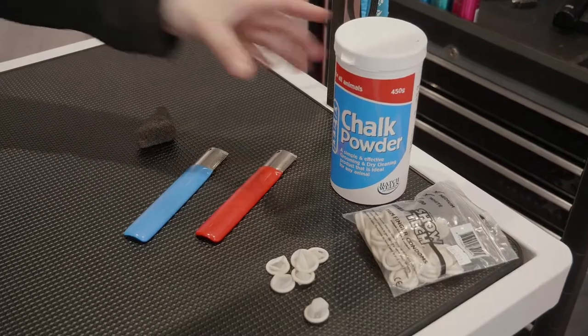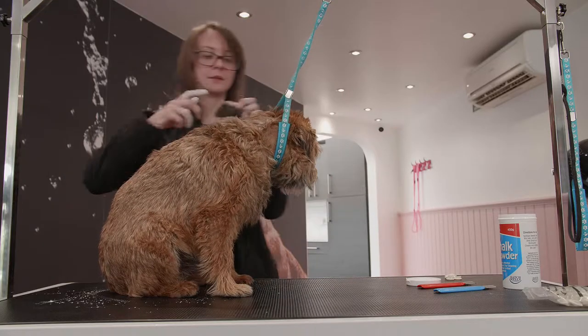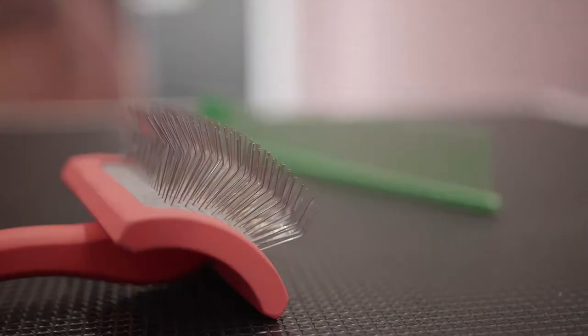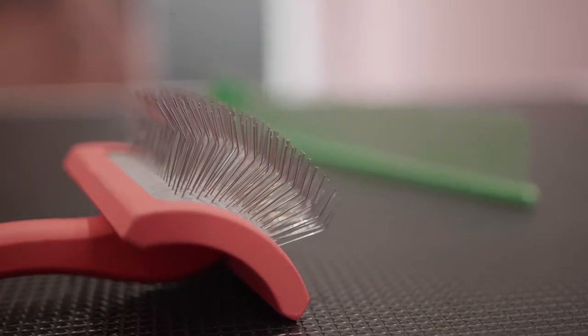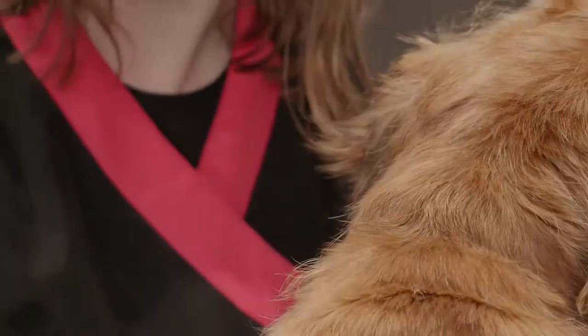Stripping knives, chalk, finger condoms and grooming stones will aid the process. Slicker brushes are recommended for day-to-day grooming, and bronze pin brushes help keep the coat shiny by spreading essential oils throughout the coat.